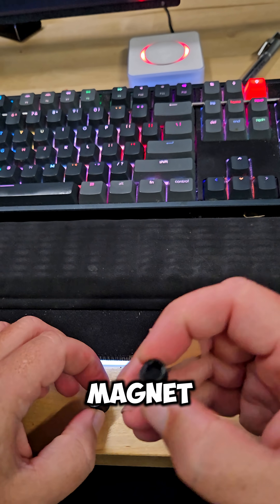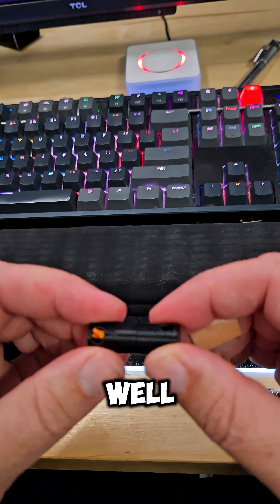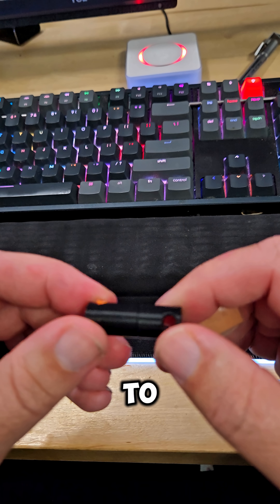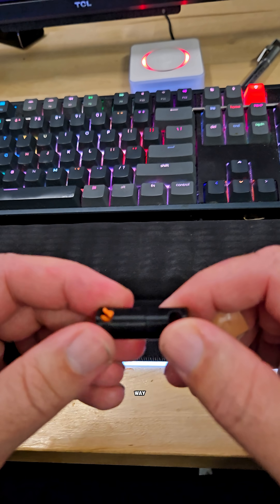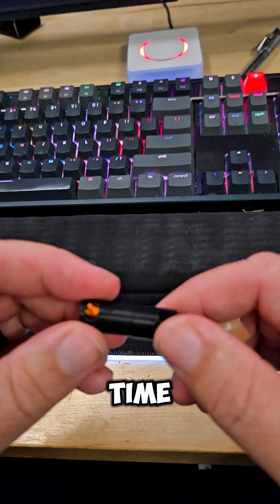I'm going to put a magnet on each side and then it'll connect together. Testing to see how well this holds. I may have to put some other physical catches in place, but I'm looking for a quick and easy disconnect system that doesn't get in my way. It doesn't need to hold super tight as it's going to be in my pocket most of the time.